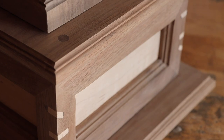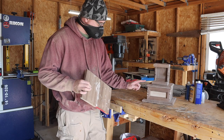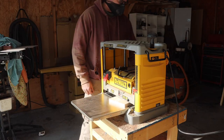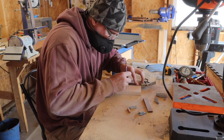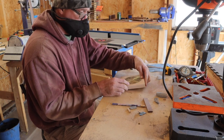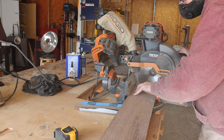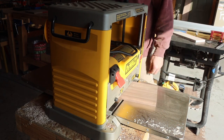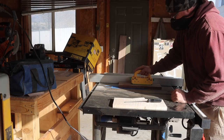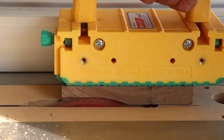Finally, I am done with the bottom section. The middle section is done, and I am ready to move on to the top section.